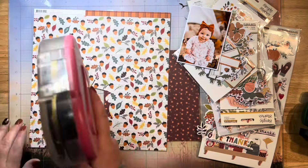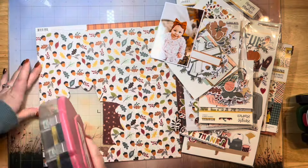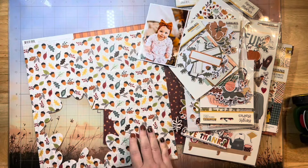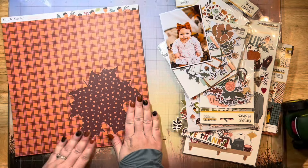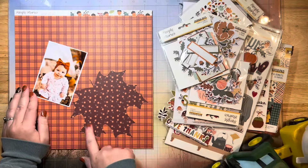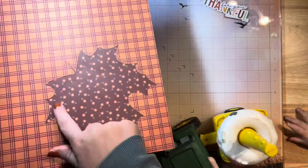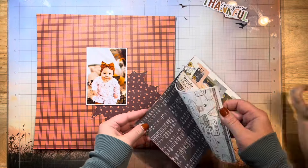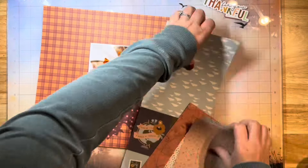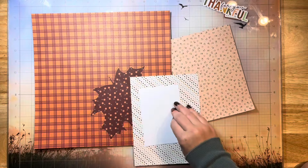The other part of the negative space I'm going to show you is this right here. I actually cut a big leaf cut file for a previous layout out of this patterned plaid paper, and this is the leftover from that cut file. I'm going to attach those layers together and then I did some machine stitching around it with my sewing machine. And then I'm going to do a little bit of pattern mixing and collection mixing today.